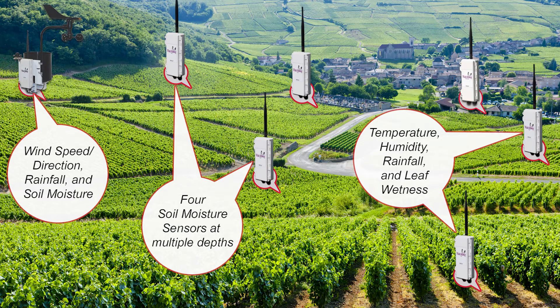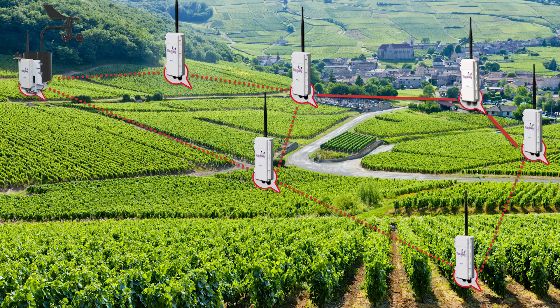With the ability to deploy multiple pups, this gives you an unlimited measurement option within a single network. All pups in your network communicate to each other, sharing data with all other pups in range. The data is then collected in one location — the Retriever. You can have up to 16 pups per Retriever, giving you the option to measure whatever and wherever you need.